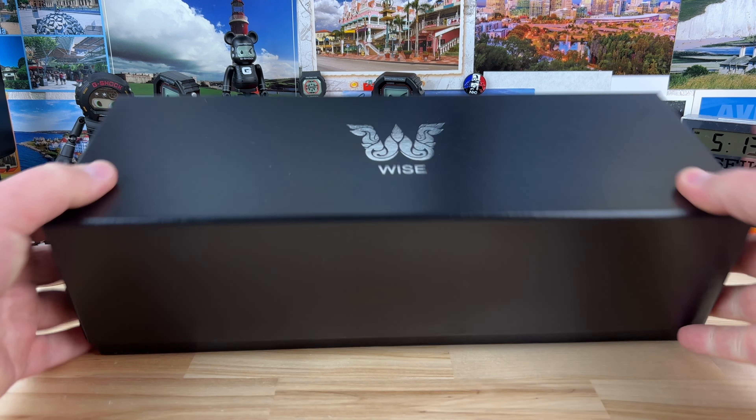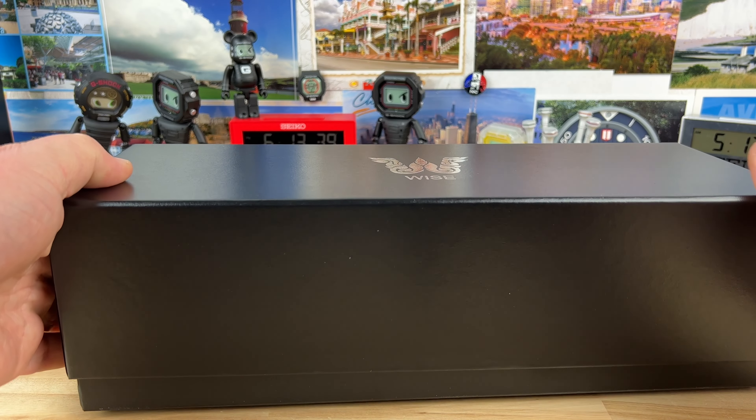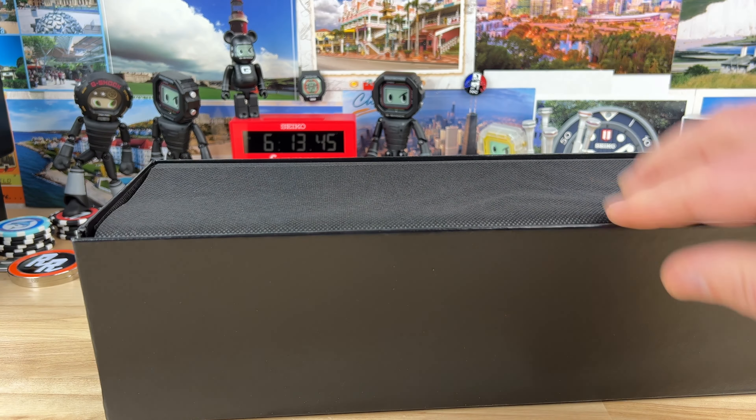Hi guys, quick unboxing here. We have a nice large box from the company Wyze. I've done a couple of their watches in the past. Let's see what this one looks like, shall we?